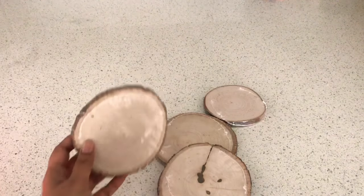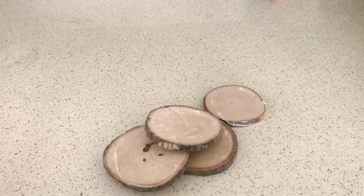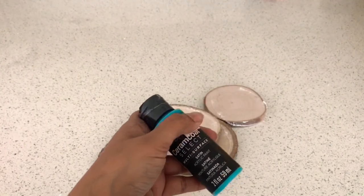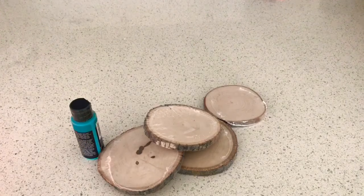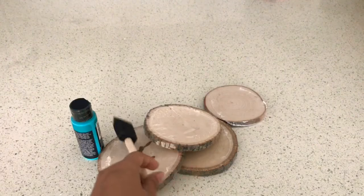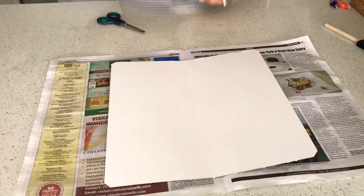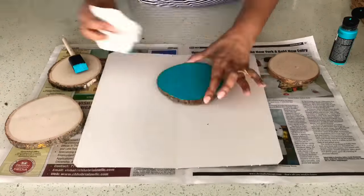Now for the wood log coasters — this is a very simple coaster making technique. These are wood logs that I got from a craft store. You can just use them as they are without even coloring them, but I'm going to color mine because I really want something bright. I'm going to use one of my favorite colors, turquoise. I've set the base with a newspaper and I'm using a sponge brush to color the wood logs. I'm only coloring one side so I can use both sides depending on my mood — sometimes turquoise side up, sometimes the neutral side.